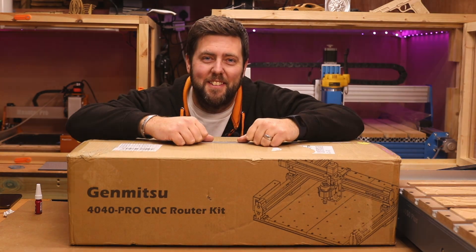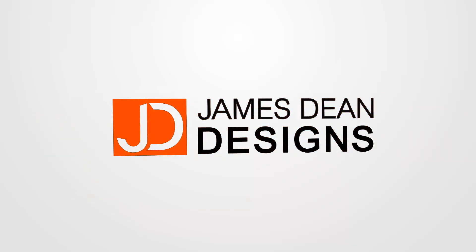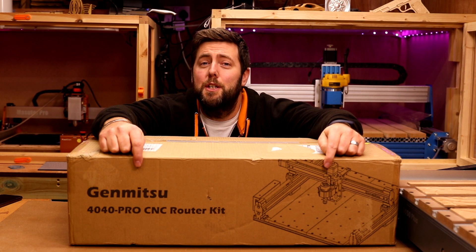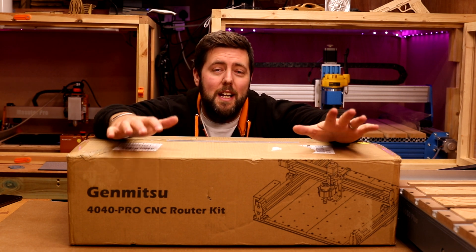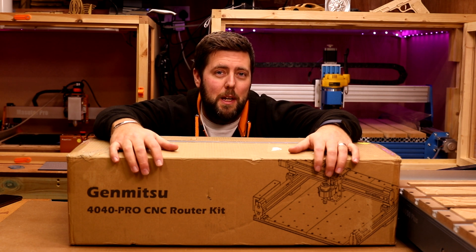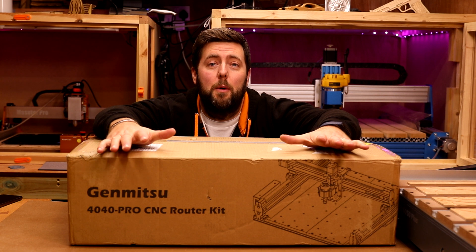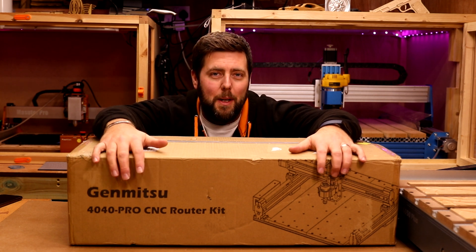We have a new machine to build. Today we are taking a look at the Sainsmart Genmitsu 4040 Pro. Given the price range it comes in, it packs some impressive specs, and we'll cover that in another video with a full review. But for today, the first thing we need to do is get it unboxed and built.